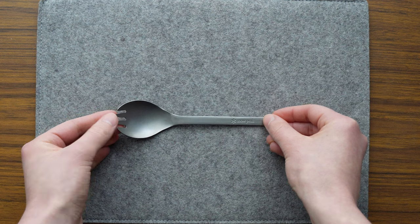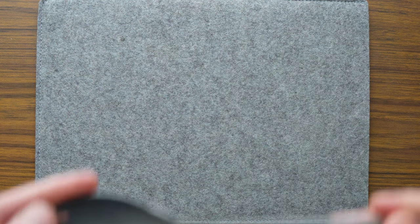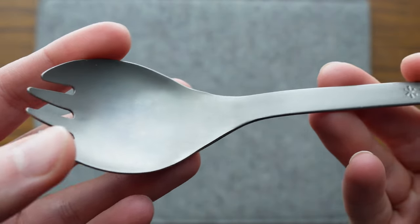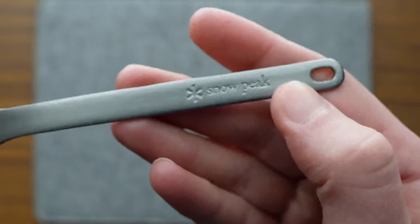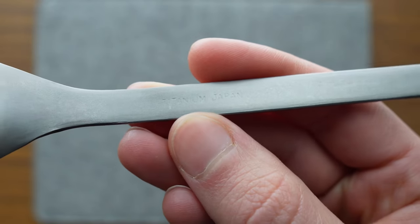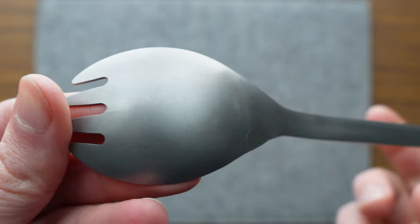Now let's take a quick look at the foon's sibling, the Snowpeak Spork. This currently retails on Snowpeak's website for $9.95 USD, or a few more bucks on Amazon, and it comes in a variety of colors. I have it here in the original anodized titanium colorway, but you can get it in tints like blue, purple, and green. It weighs 16 grams or 0.6 ounces, and let's be real — it's beautiful, just like all Snowpeak products. This was actually my first introduction to Snowpeak.